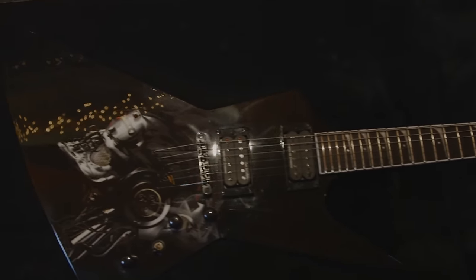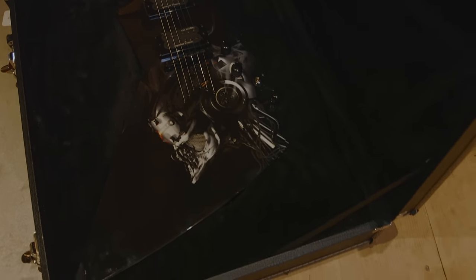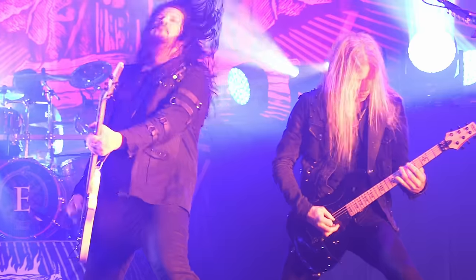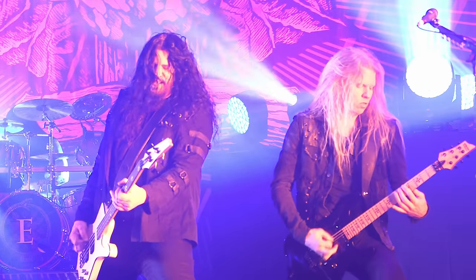As soon as I found the very first Seymour Duncan pickups — I used were the JB Humbuckers — for me that was it. It really kind of opened my eyes to tone and certain pickups that are really standout pickups as far as getting an aggressive tone.